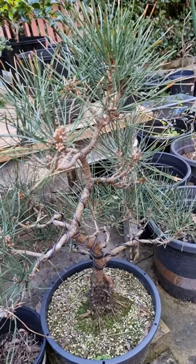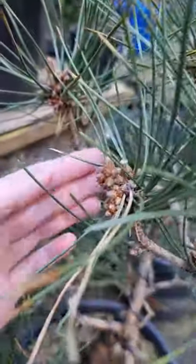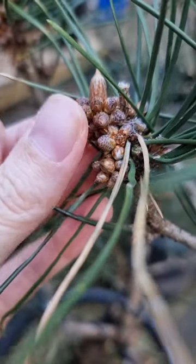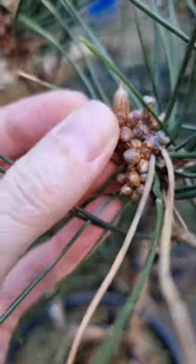In my job at the Bonsai Nursery I've been improving my skills in black pine, and one of the things I learned recently was about these. You can see the candle in the middle, and then there are all these little bulbs at the bottom — those are actually male flowers, and you don't want them.